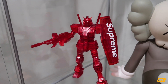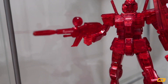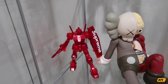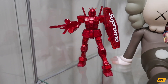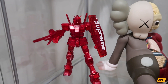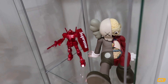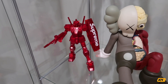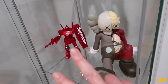Also, the gun itself — when you move the figure it will fall off. The fingers are very hard to operate, and if you try to move the finger too much it's actually gonna break it, so just be very careful. Overall, for a display item I would say it looks perfect, but I wouldn't really recommend playing around with it too much. This is a very short video just to show you guys how the Supreme Gundam looks like and part of my assembly footage. Hopefully you guys enjoy the video. I'll see you guys very soon — peace.